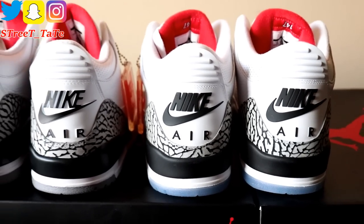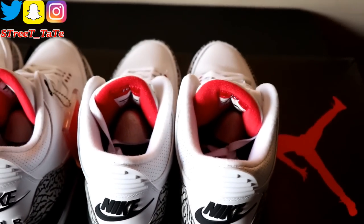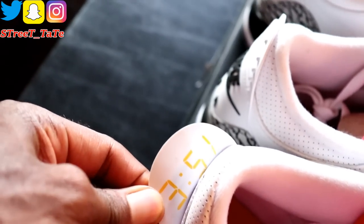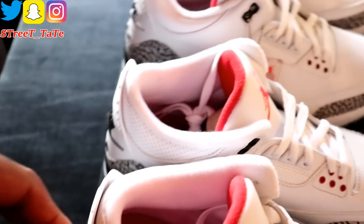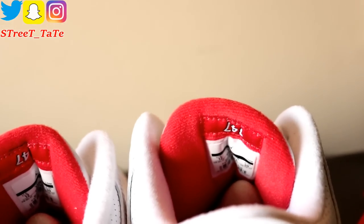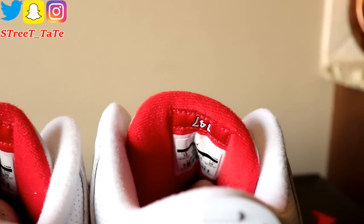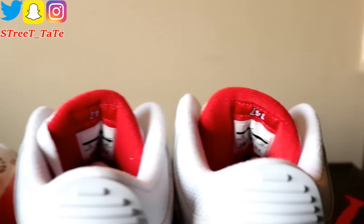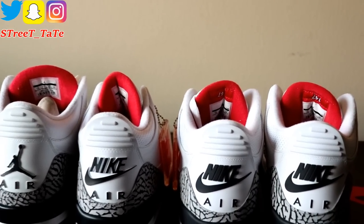The 2018 free throw line pair pays the most homage to the dunk contest. On the back heel tab it has the time 3:51 — when Jordan's foot hit the free throw line right before that iconic dunk. On the back of the tongue is the number 147 — the total judged points he earned when he won the 1988 dunk contest. All three pairs have size tags on the back of the tongues.